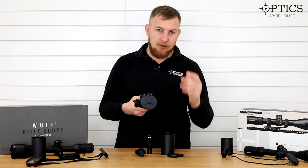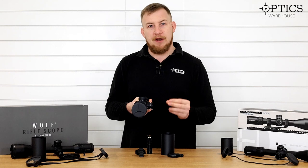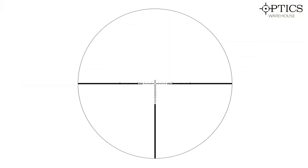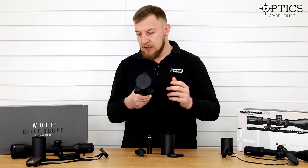The reticle is very similar to the other two but a little finer. For me on full magnification, I find this a much easier reticle to use when looking through than the other two.